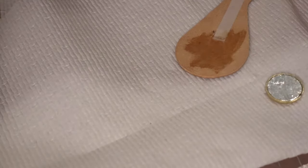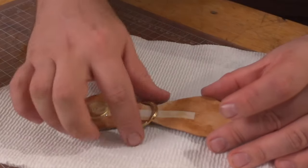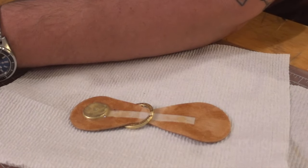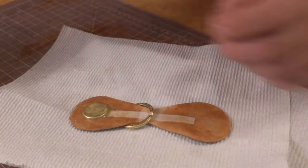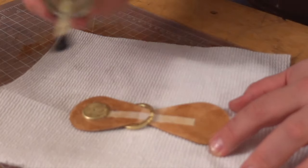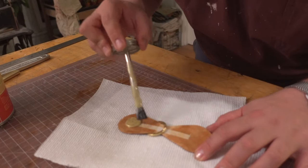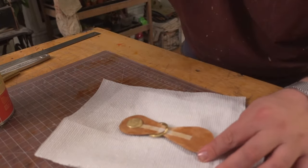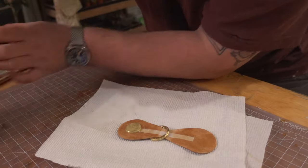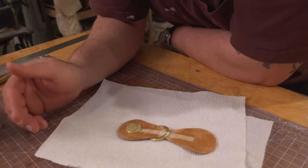While those are drying, grab a split ring. You could do a D-ring or a split ring — I'm just doing a split ring. This is already glued but another coat won't hurt. You want to leave about an inch and a half in the middle here and get a good coat around this because we're going to use a bone folder to smush it all together.